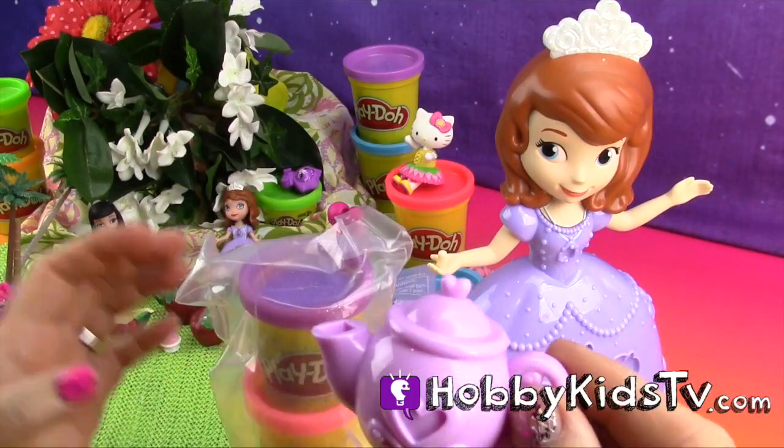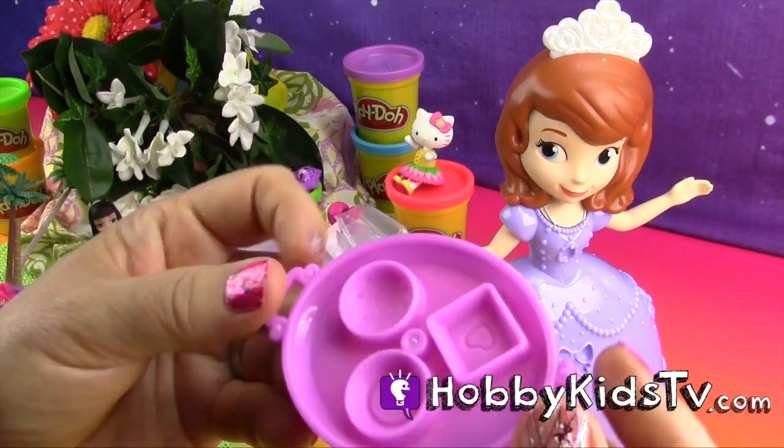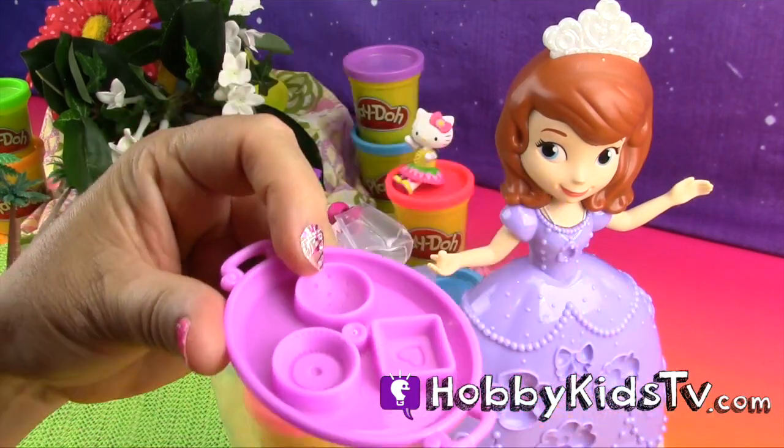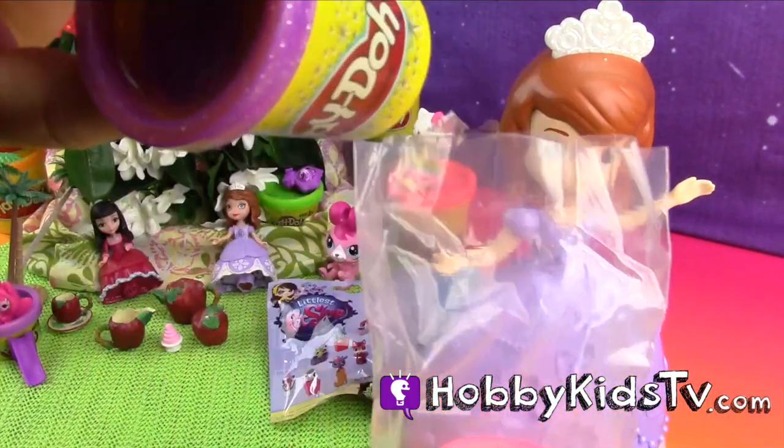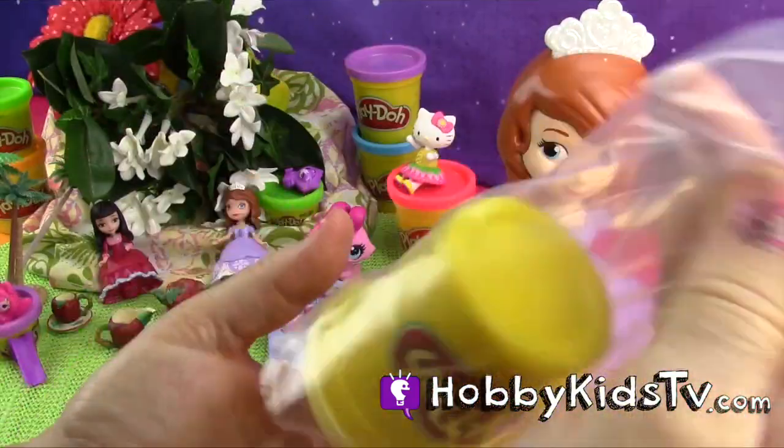The set came with two teacups, a teapot, and a little tray that you can form crumpets and cake and pastries. It also came with sparkly purple and sparkly pink Play-Doh, and then yellow regular Play-Doh.